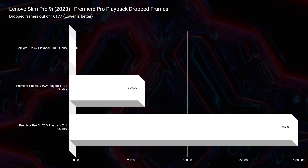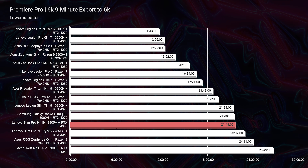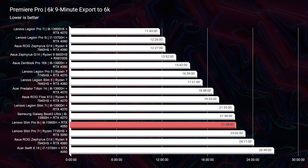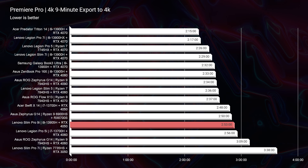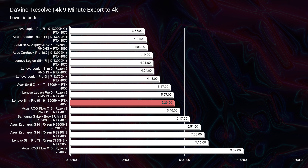Taking a look at the video editing benchmarks, we're able to play back 6K BRAW with 309 dropped frames out of 16,177 in the project. And for RED footage, 997 dropped frames. That is really, really good. Checking out the export time, this laptop matched up with the Legion Slim 7i — which has an i9-13900H and an RTX 4070 — in regards to export time. So this laptop is no slouch in 6K video editing, even comparable to a Legion series laptop. The 4K export came in at 2 minutes and 53 seconds, and in DaVinci Resolve, 5 minutes and 29 seconds — both very respectable scores inside video editing software.